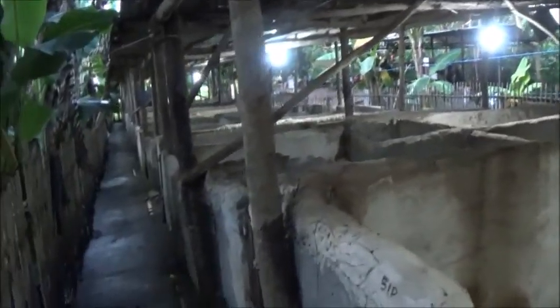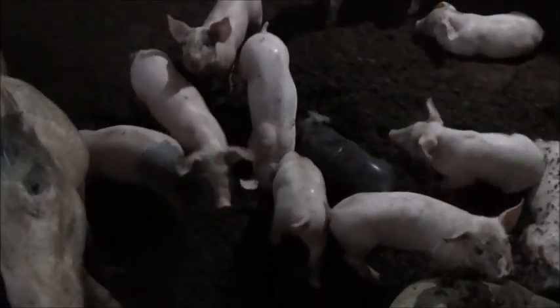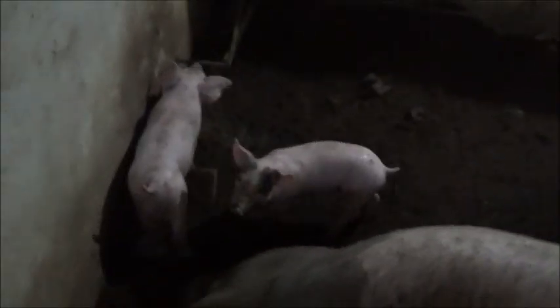Hello everyone, welcome to A Foreigner Farming in the Philippines. Well, things have finally calmed down. It's going to be dark here shortly. I wanted to come and check on these little guys here. Why am I only counting 10 piglets in there? Oh, there's 11. Just couldn't find that other one. That was a fun little pig right there, the one at the drinker.